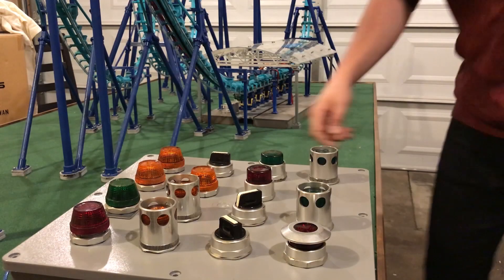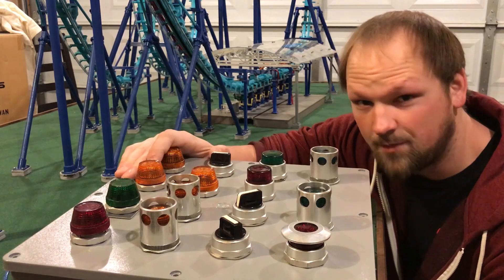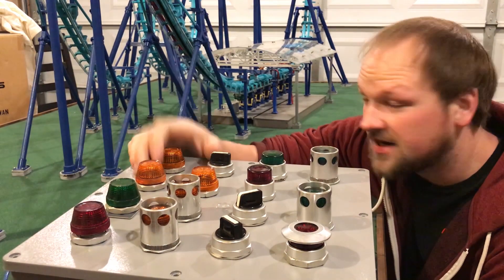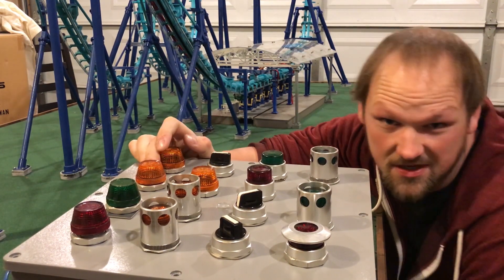And that's it. Alright, so this is the control panel for the roller coaster. I'm gonna give you a brief overview of what every button does, and you can check out the car behind me and see what each button does.